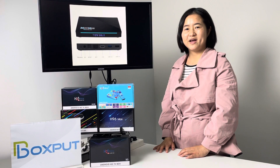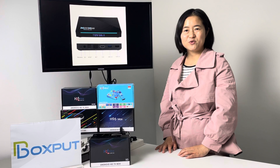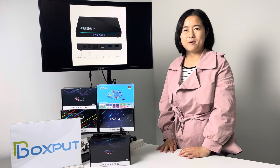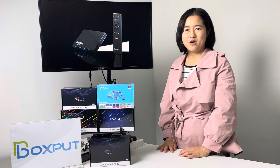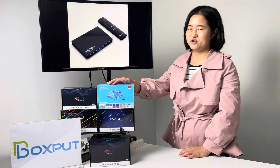Hello everyone, welcome to VoxCodes. It's Vina. I want to show you a new Android TV box, the H96 Max RK3566. Let's see what's the difference with the old series.